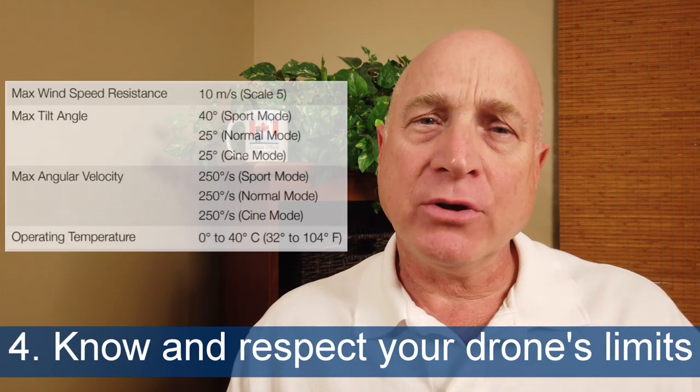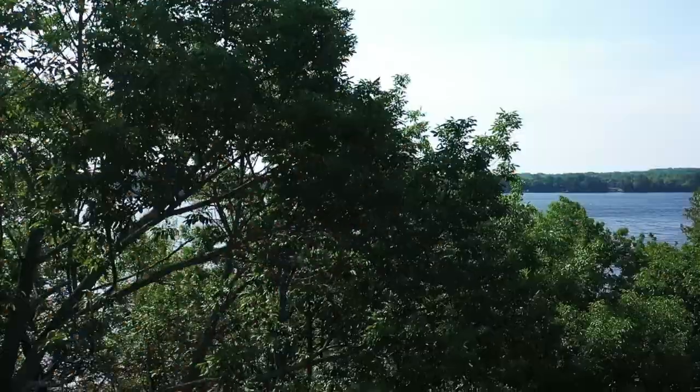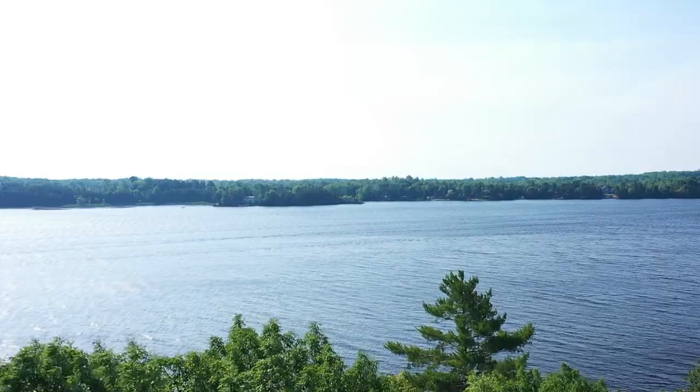And that gets us to tip number four: know your drone's temperature and wind resistance limits and respect them. If you're going to fly in really cold weather, realize that your battery will drain much more quickly. Same for the wind — fighting a strong wind takes a lot of energy. Take that into account and leave yourself plenty of margin to get back home.